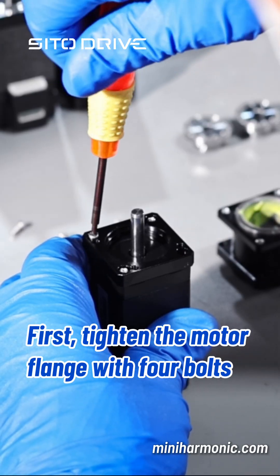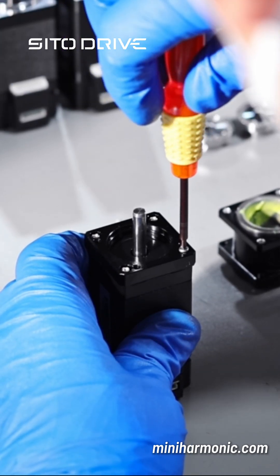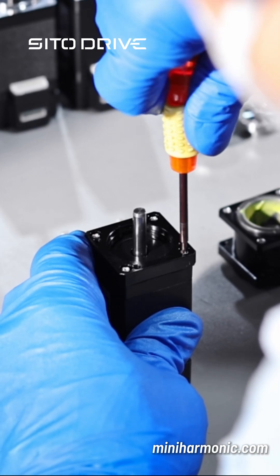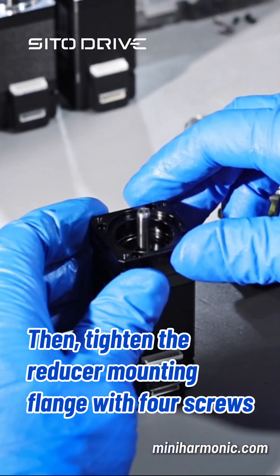First, tighten the motor flange with four bolts. Then, tighten the reducer mounting flange with four screws.